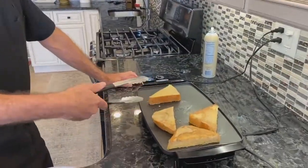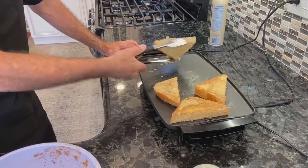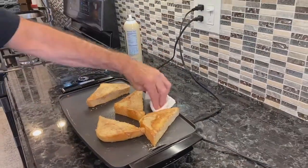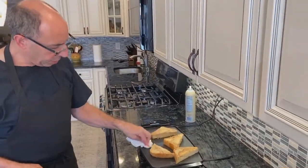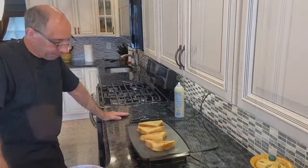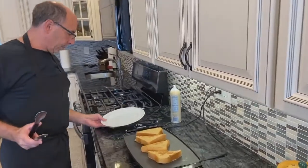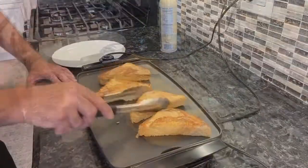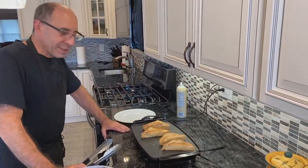You'll notice when I pick this up, I'm not going this way — I'm trying to go like this. When I flip it over, I find that it cooks a little bit better if there's nothing there. This is going nicely. It's nice and brown now. Just this little piece needs a couple extra seconds.